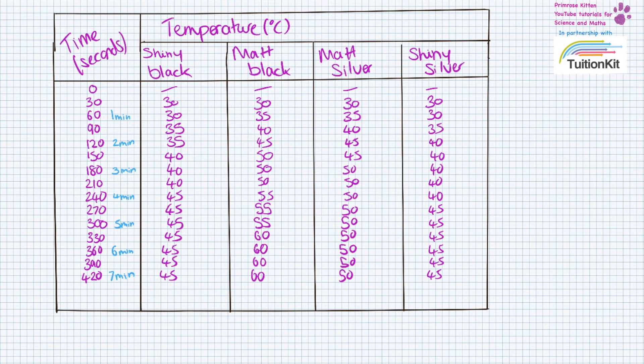Here are my results from the experiment and now we're going to draw the graph. Just as a little hint when writing tables, we need everything to flow in a linear fashion so that we can draw the graph. But if you're confused or in a rush, you can just make two columns — one with seconds in a linear format and then at each point also note the minutes, just to help you remember.